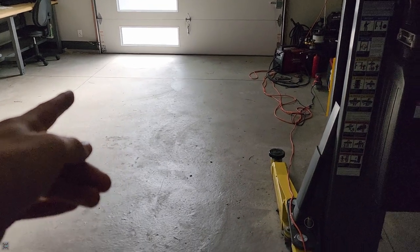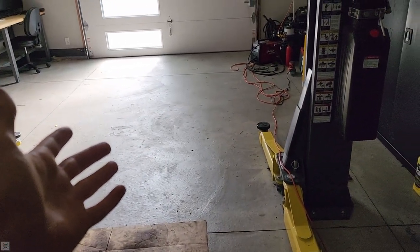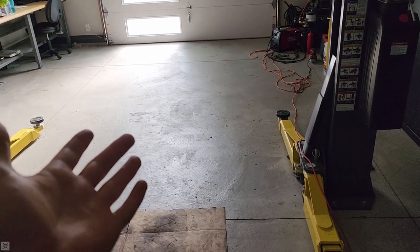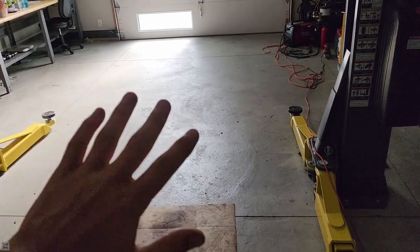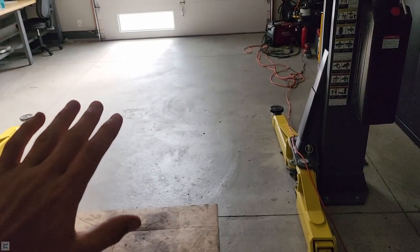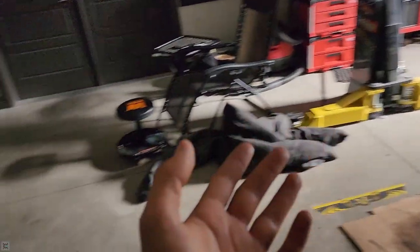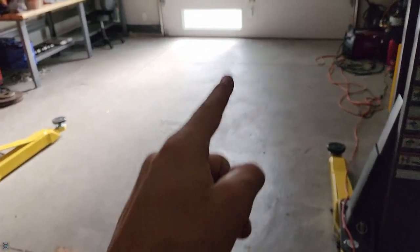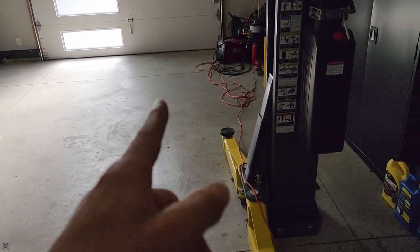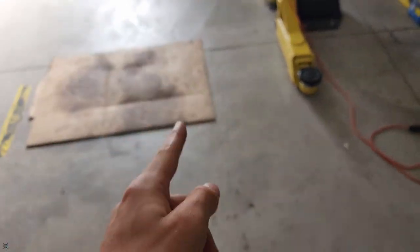That concludes this video. As you can see the car is no longer here — the customer is happy with it. That wraps up this video on replacing rear wheel bearings on a 2005 to 2011 S197 Mustang. If you found this video informative, please leave a like, subscribe to the channel for more, and remember — no matter your experience or skill level, keep on improving.